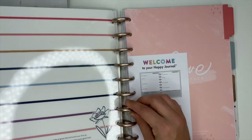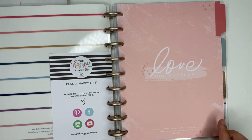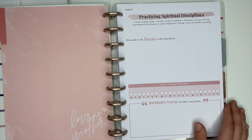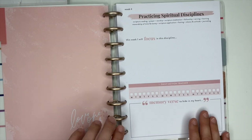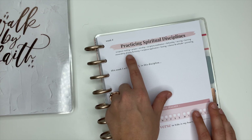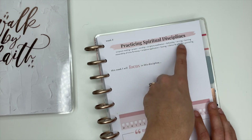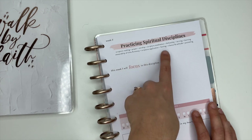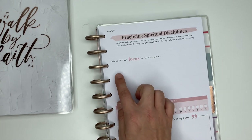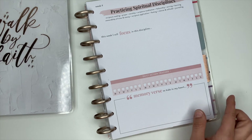It tells you a little bit about the faith layout in the guided journal. This one says 'Love One Another' with John 13:34 at the bottom. When we open this up — I am really excited for this — it's undated, so up here it says 'Week Number.' It has 'Practicing Spiritual Disciplines': scripture reading, prayer, worship, scripture meditation, fellowship, serving, learning, stewardship of time and money, scripture application, fasting, silence and solitude, and journaling. It says 'This week I will focus on this discipline.' You have a daily action tracker and a 'Memory Verse to Hide in My Heart' — I really love that.